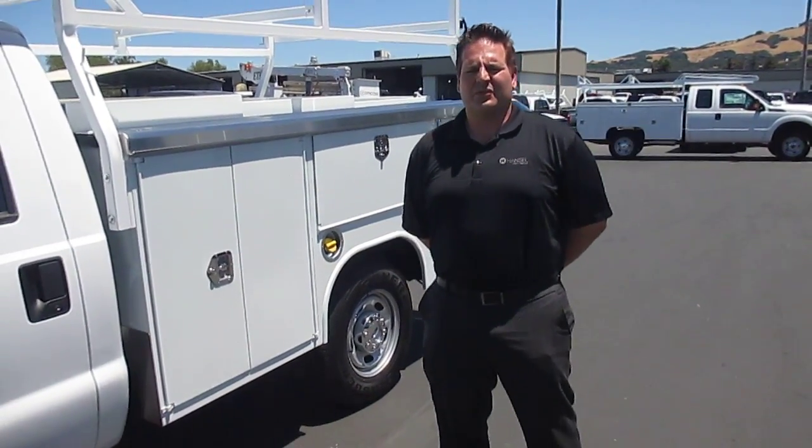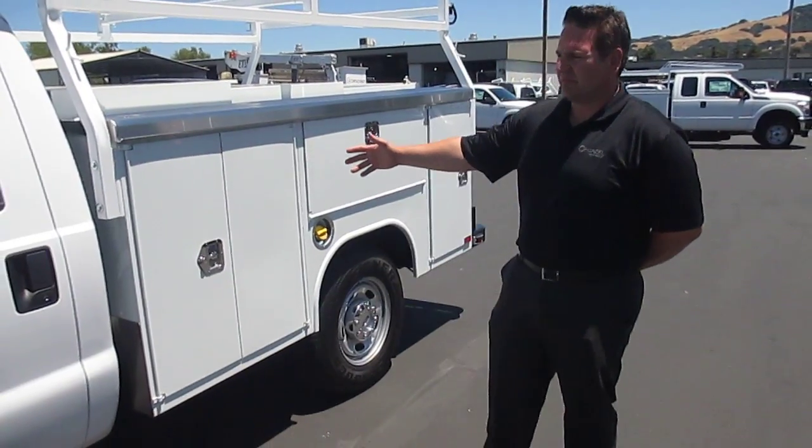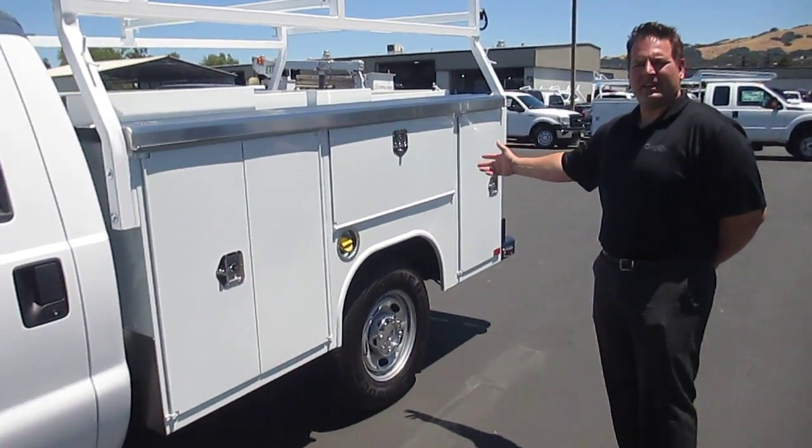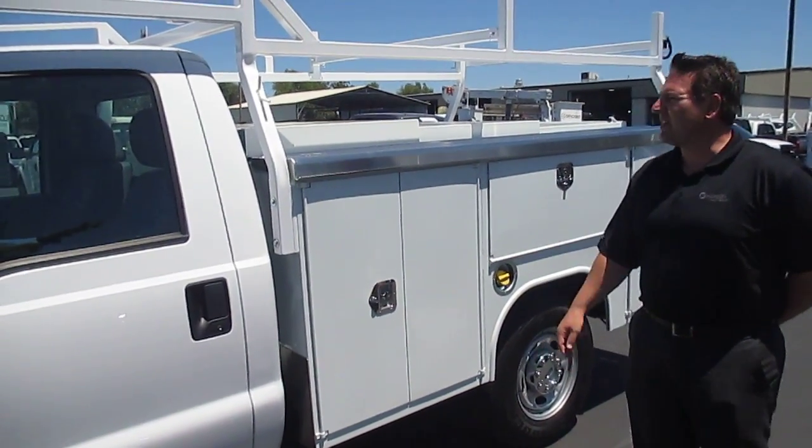Hi, this is John Turek with Hansel Ford here to talk about this F-250 service body, 8 foot body on it from Harbor. There are a lot of unique features that are involved in this service body.